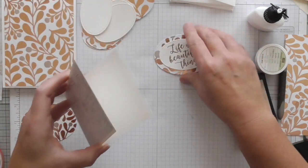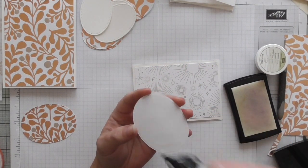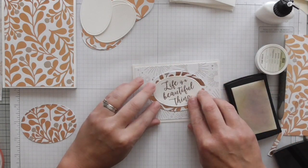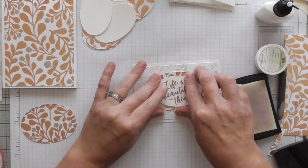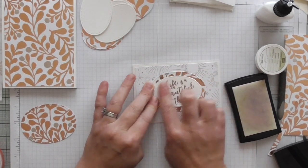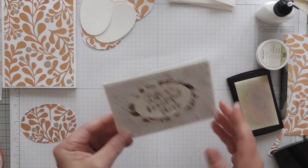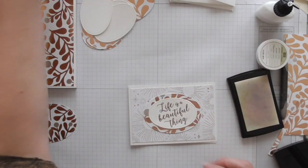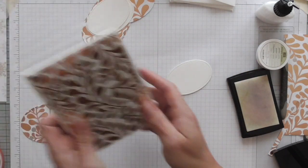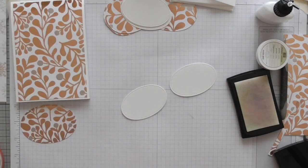Beautiful, stunning, lovely — I love it. I'll just give that a minute to dry and then I'm going to stick it on my DSP oval that I've cut out. Just turn that over and give it a press because that embossing ink might still be a little bit wet. And then that can just go on the note cards — just in the centre, like that. It's just enough; I don't think you need any more than that for a little note card. Whoever gets them always has a little card to hand — sometimes you're caught short and need to send a little thank you. I'm going to have a set of four.